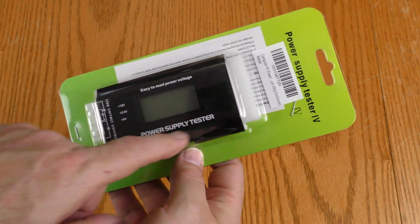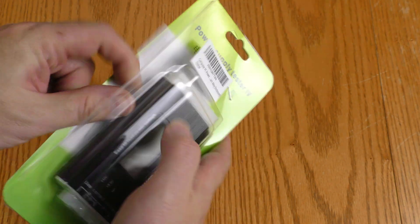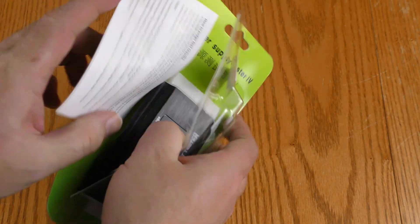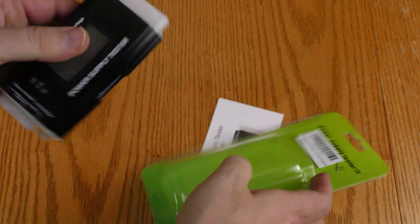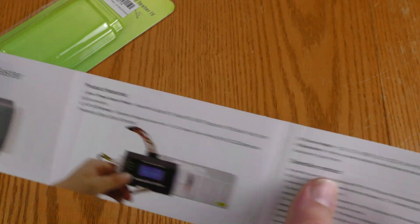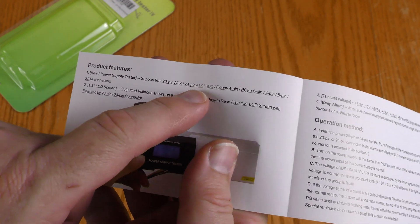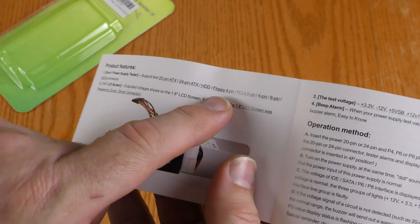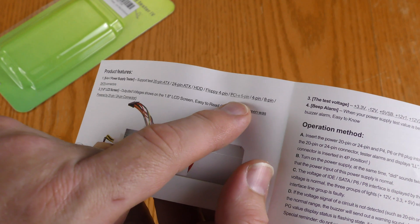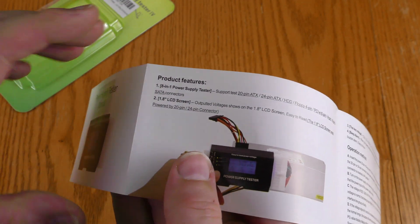This thing doesn't have any brand name on it — it's simply called Power Supply Tester 4. It comes in a stapled bubble pack with a little instruction booklet. It supports 20-pin ATX, 24-pin ATX, floppy 4-pin, PCIe 6-pin, 4-pin, and 8-pin, as well as SATA connections, and displays voltages on an LCD screen.